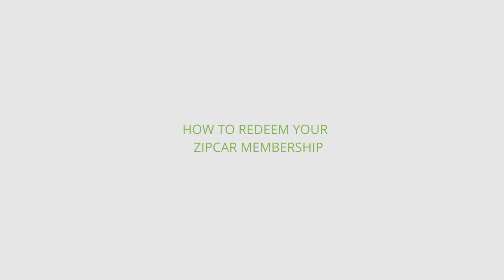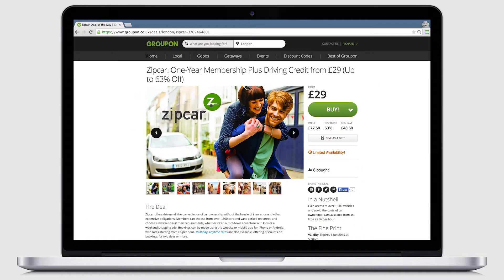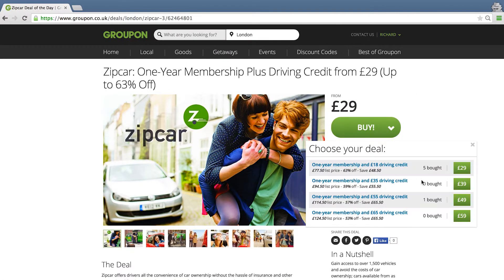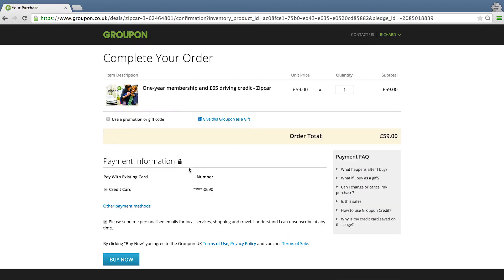In this very short video, I'm going to show you how to buy today's Zip Car deal and then also how to use your voucher. First up, let's click on buy. I'm going to buy the one-year membership plus £65 driving credit. Click on buy now.